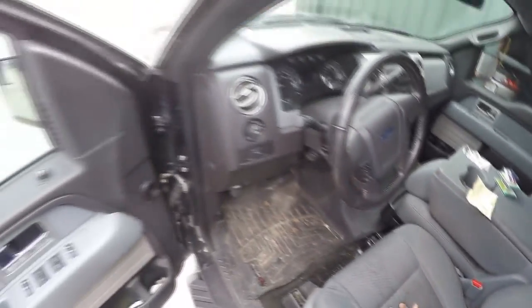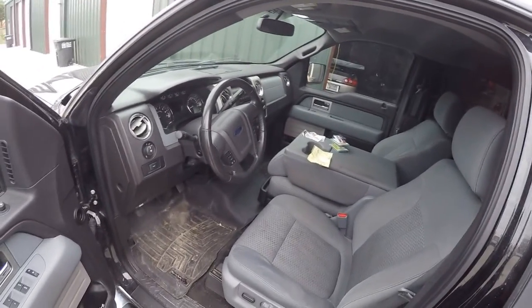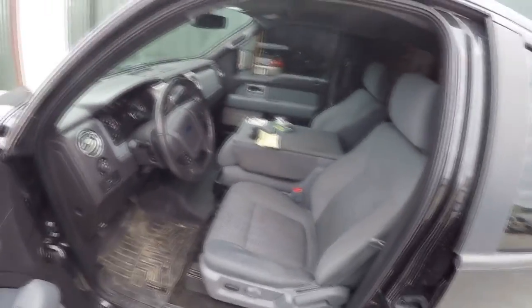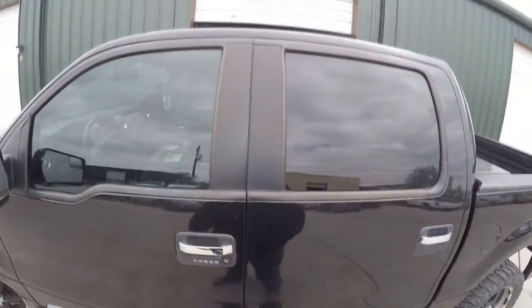Not a single warranty issue, and my warranty runs out in about 3,768 miles. So yeah, that's my truck.